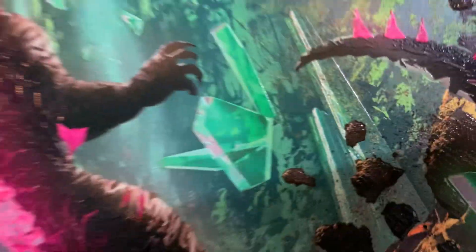Oh my god, the textures of it. The textures are so cool.